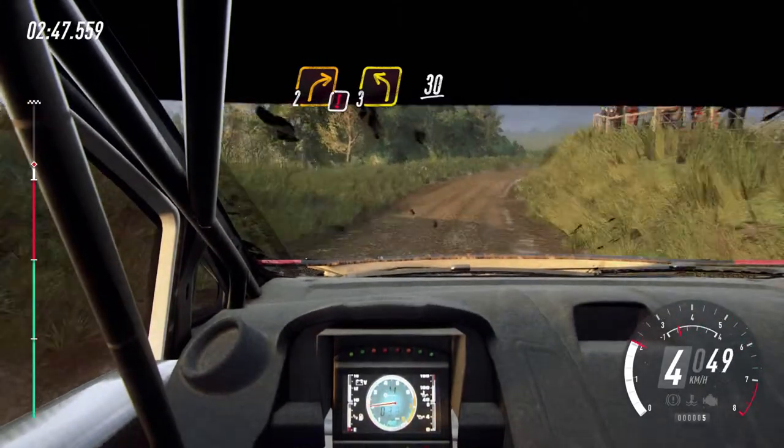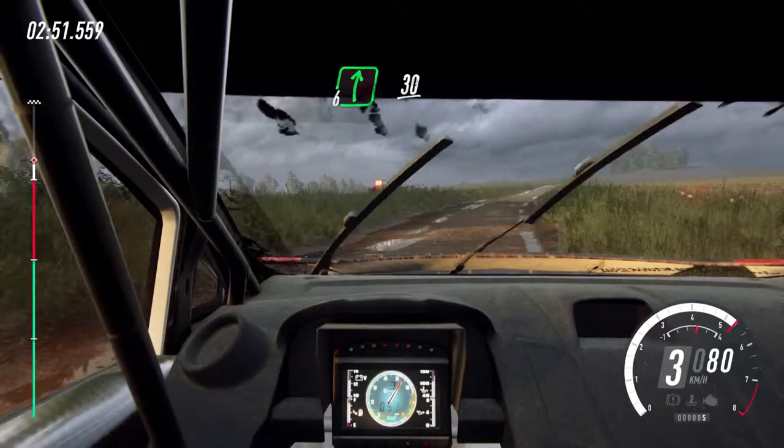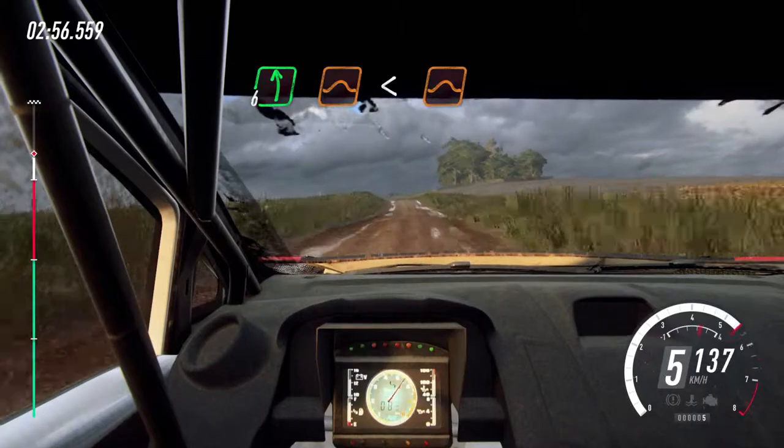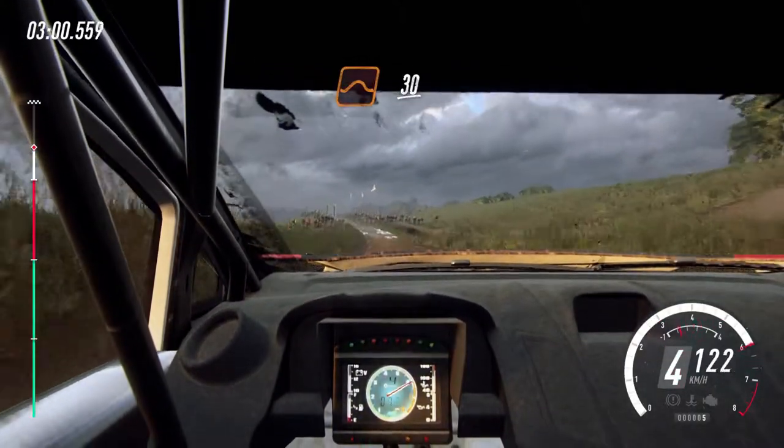3 left. 30. 6 right long, 30. 6 left of a jump. Opens of a jump long. To keep middle of a jump, 30.